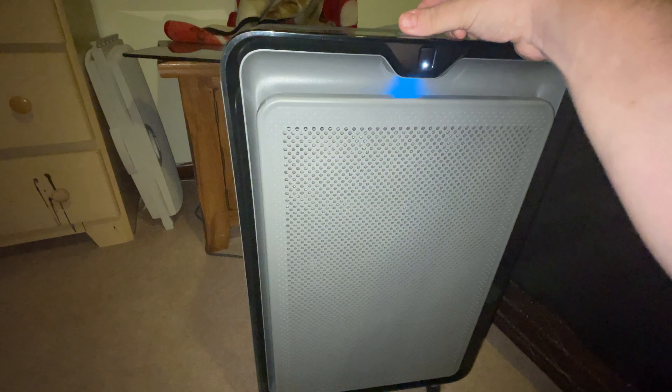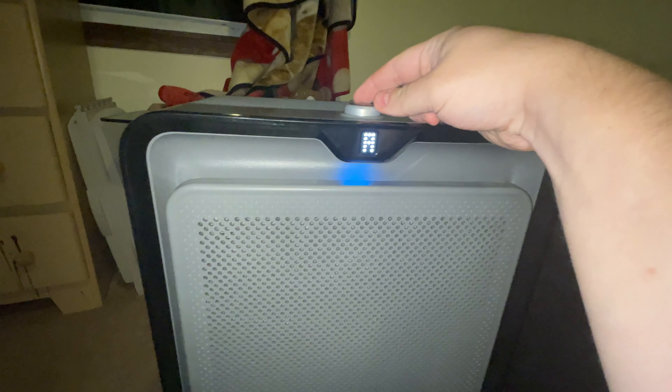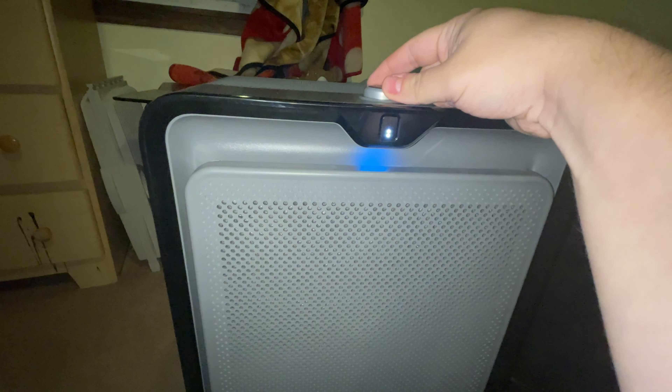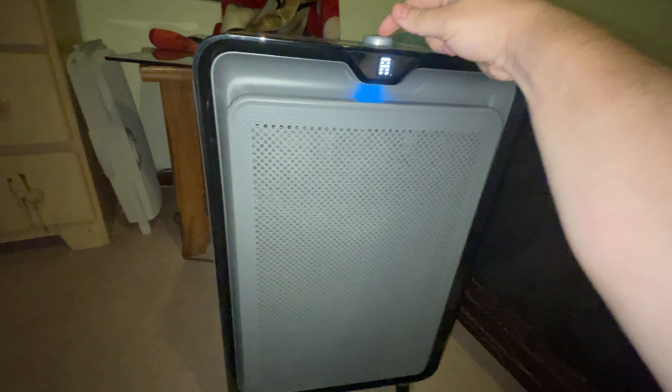I don't know if you could hear that or not, but it's not loud at all. On the auto setting when it says 'A' like that, you've got one, two, three, four, and five settings. That is at its loudest setting. I'm actually going to turn this off to show you the air filters.